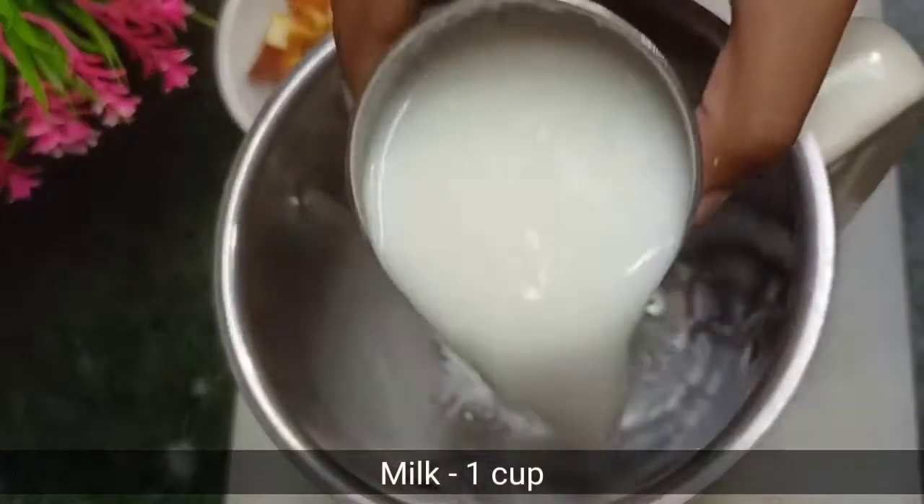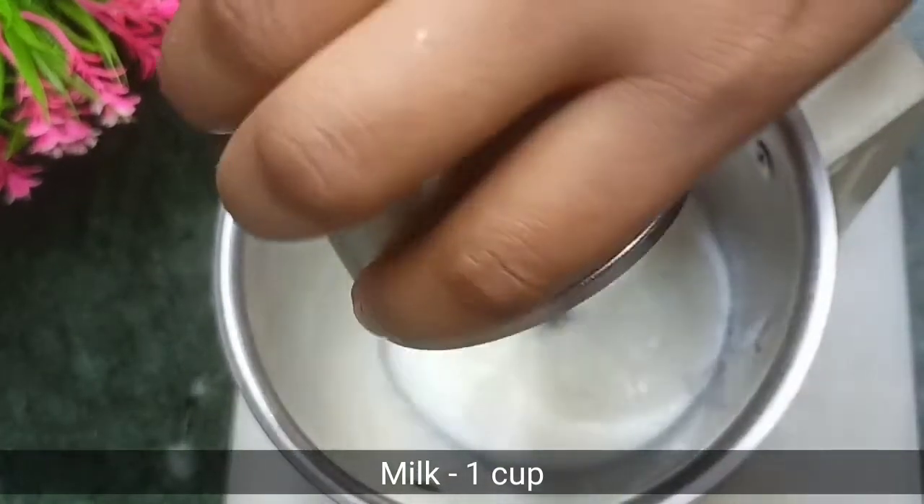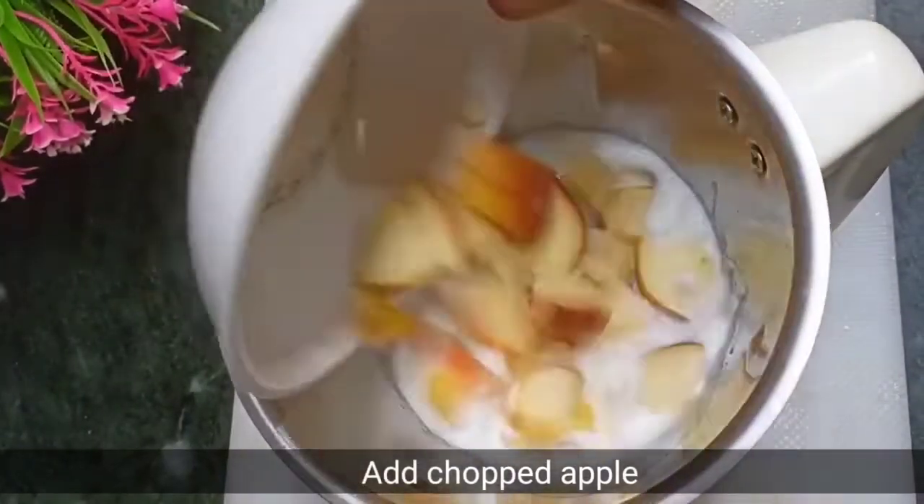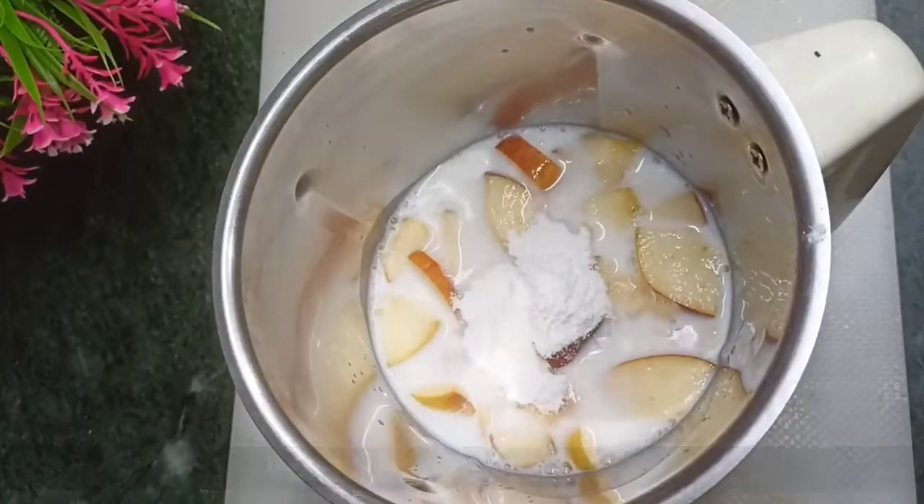I will add 1 cup of milk here. I will not add ice to it. If you are using milk at normal temperature, add a little bit of water.